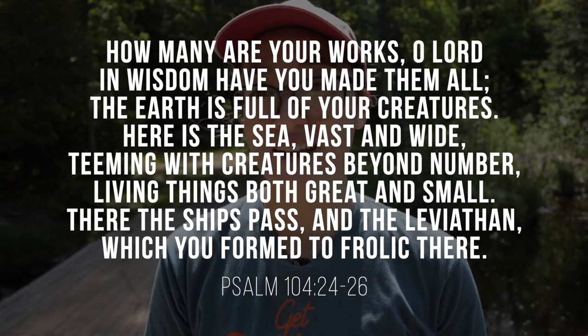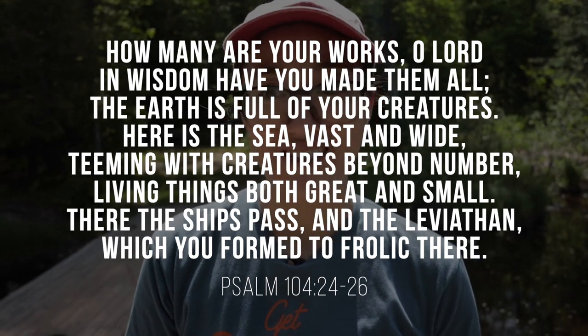There the ships pass and the leviathan, which you formed to frolic there. I love the idea that God created these creatures to also play and have fun — I think that's wonderful. The psalmist is looking at the variety of life: big things, small things. When you do this sort of activity you'll be finding small things, sometimes things you never knew existed. The psalmist says what we should do in response is worship the Lord. Hopefully you'll get out there, find your heart becoming worshipful as you discover new things and adventure through some muck. Hopefully you'll join us next time!